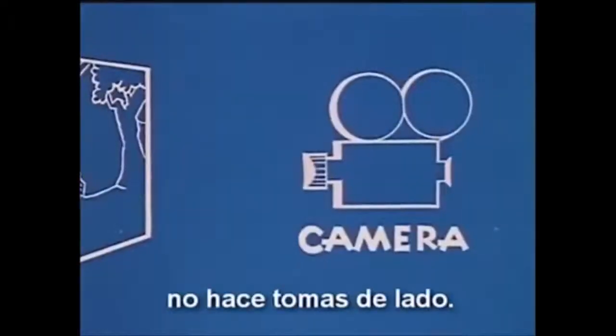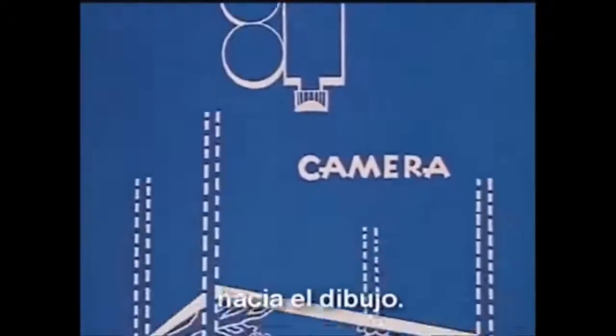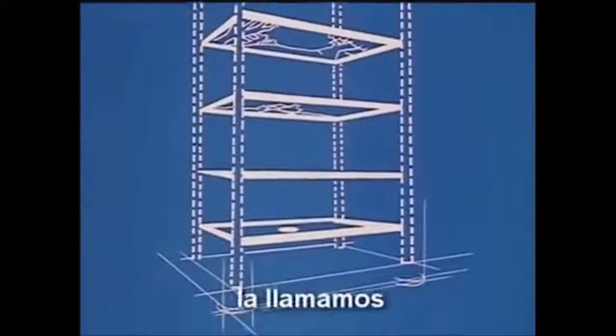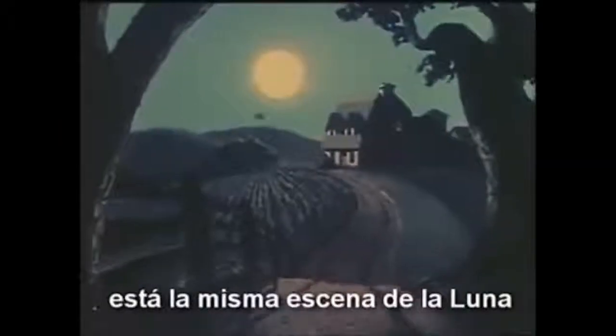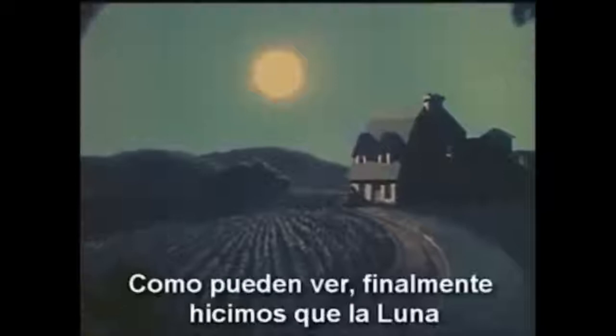And so the moon will always remain the same — neither growing nor shrinking in size. Of course, our cartoon camera does not shoot sideways but is placed above and shoots downward toward the drawing. Since this new camera used many planes, we called it the multi-plane. And here now is our same moonlight scene the way the multi-plane camera sees it. As you can see, we finally got the moon to keep its proper distance.